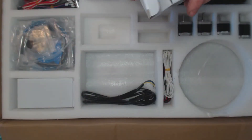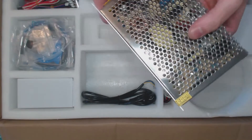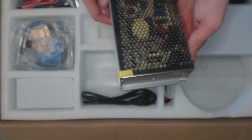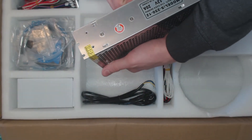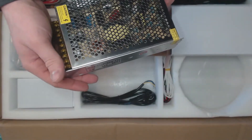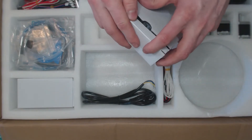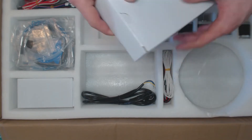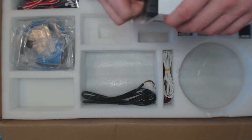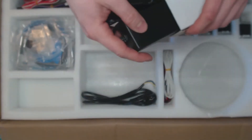This is the power supply. There are supposed to be two power supplies in this kit because I got the plus version of the printer. This one is a 12-volt 20-amp power supply with no fans, so it should be quiet — hopefully won't burn my house down either. And I guess this smaller one is like a laptop power supply or something.